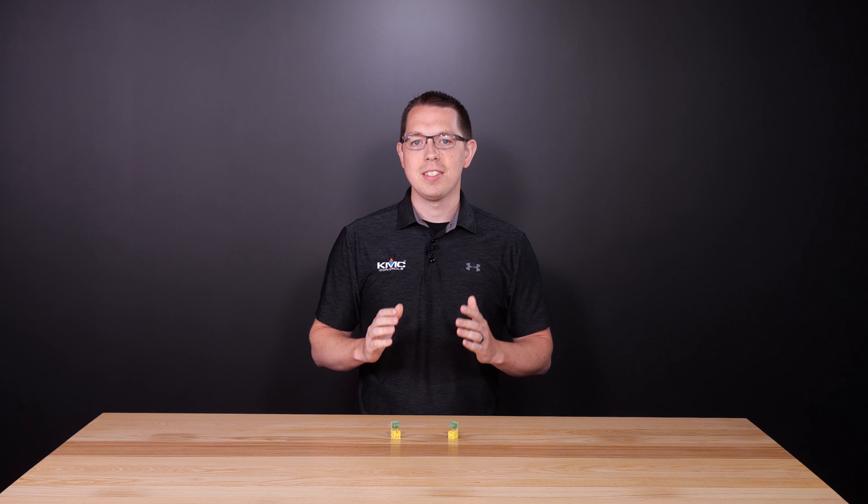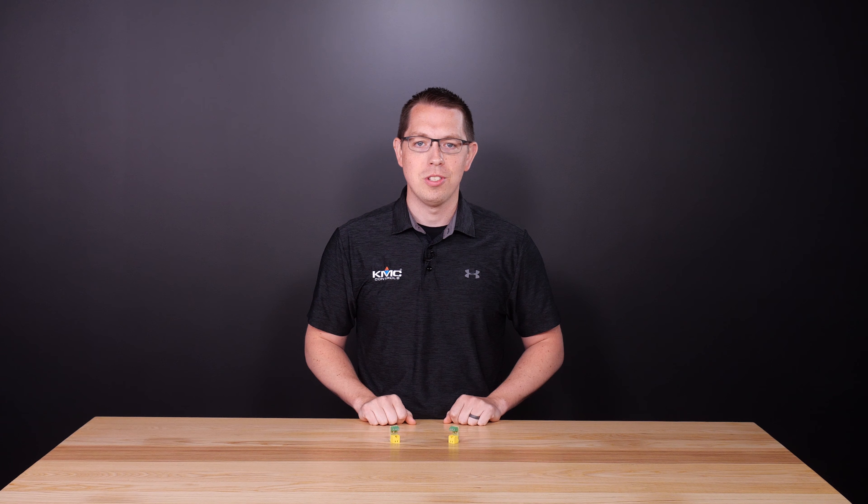KMC Conquest provides you with incredible flexibility for all types of controls jobs. And when it comes to retrofit, sometimes the existing room sensors are still suitable and working great. So why replace what isn't broken?